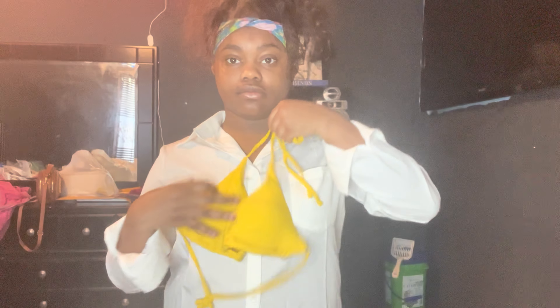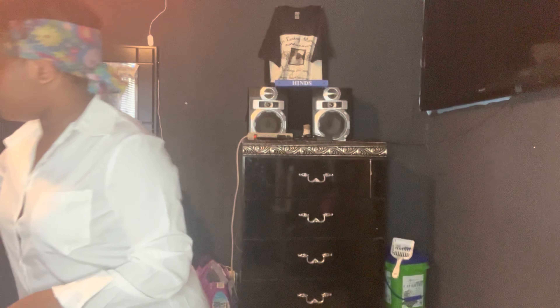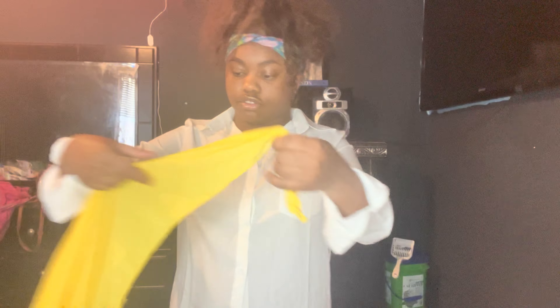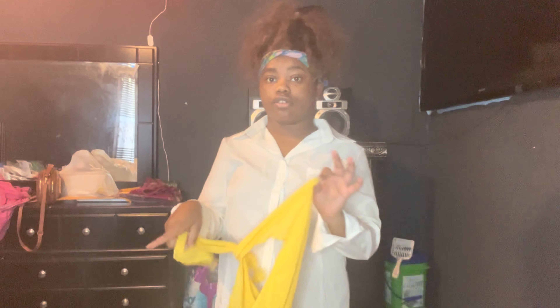The last thing I'm gonna be showing y'all is my swimsuit. I got this in a size medium. It is yellow — yellow is my favorite color, that's why I got it. This is the top part and this is the bottom part. I like this swimsuit because it's got a little wrap piece that you put around your body.